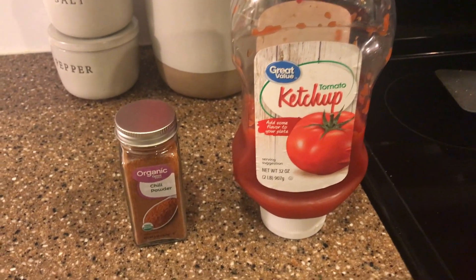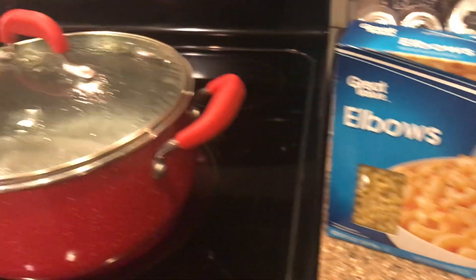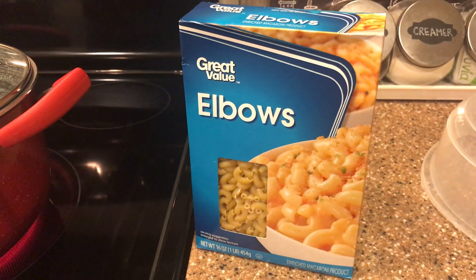Everyone in my family loves this and you won't need much. All you'll need is some chili powder, ketchup, elbow noodles, and ground beef. First, you'll want to start with boiling your noodles so that they are ready to go once the meat mixture is all assembled.